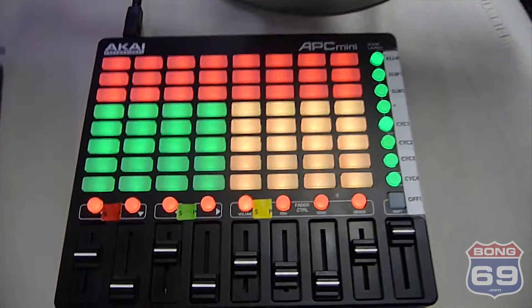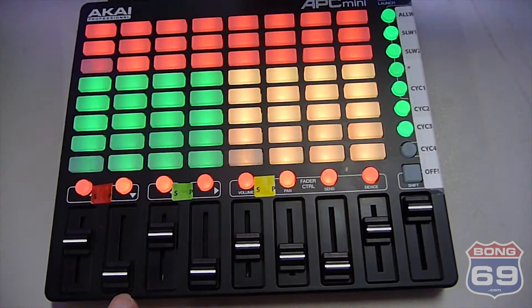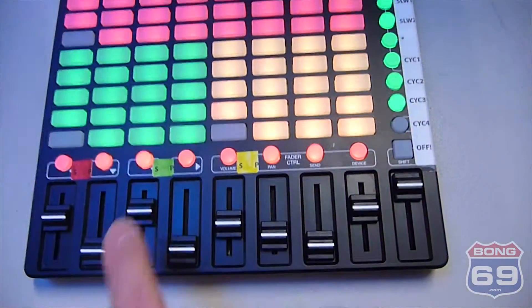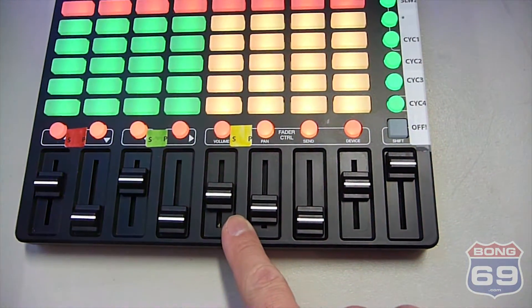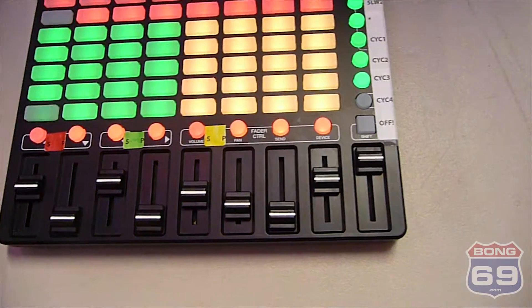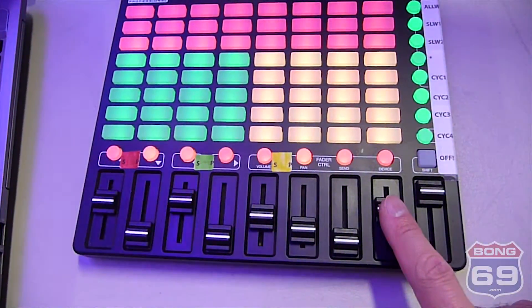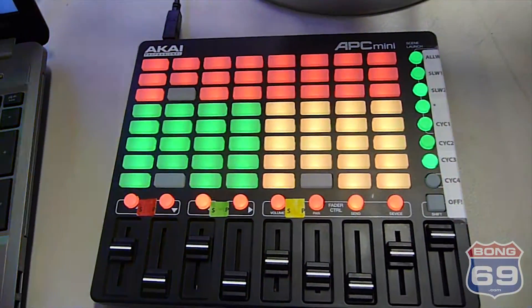We can use the sliders to control the speed and phasing. This is the speed and phasing for the color, speed and phasing for the chase, and for the movement — we can change the speed and phase on those too. We've also got a master dimmer, and this one is set to control the rate of the strobe, so we can control the speed the strobe goes.